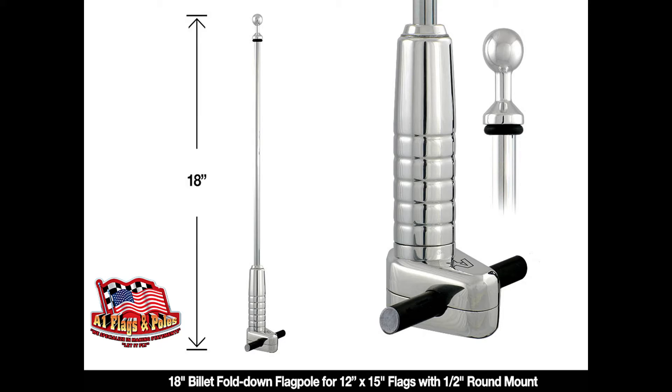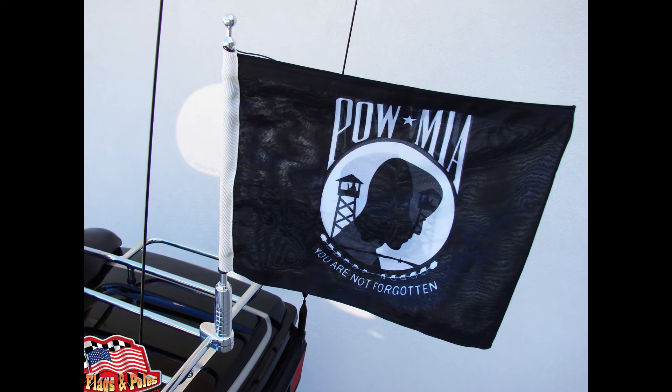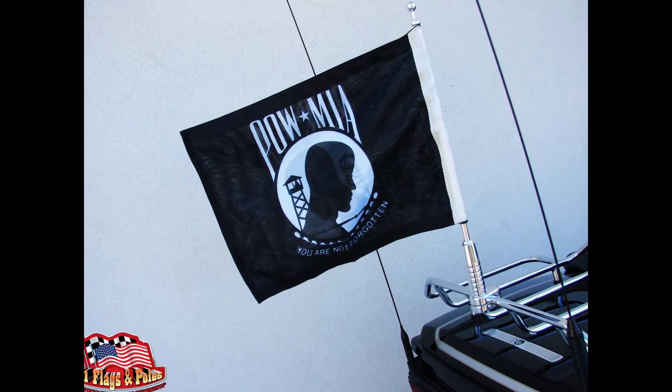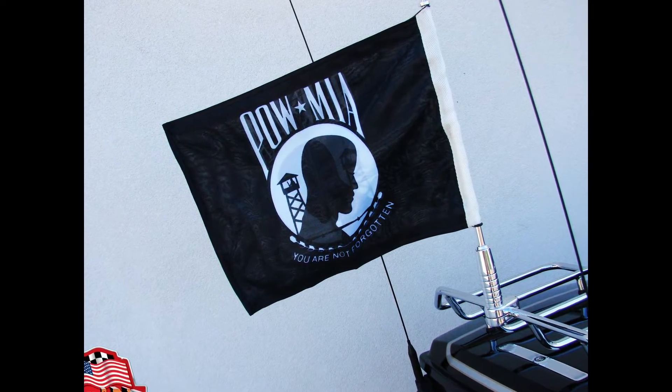In honor and in recognition of all our MIAs and POWs, fly this flag on our best-selling motorcycle flagpole from A1 Flags and Poles. This flag is a reminder to all who see it that these men and women will never be forgotten.